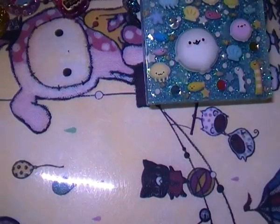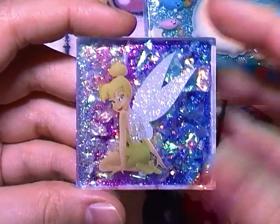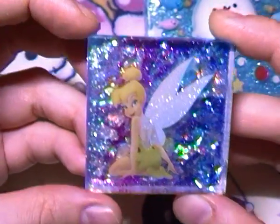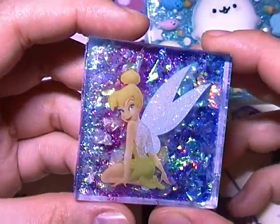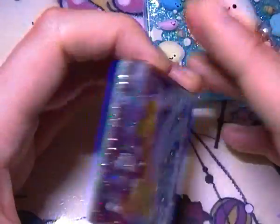Then I have a set of Tinkerbell themed ones. The small two inch one has a single sticker of Tinkerbell, and then a gradient of white to pink to purple to blue glitter going across. It has a light lilac felt on the back.